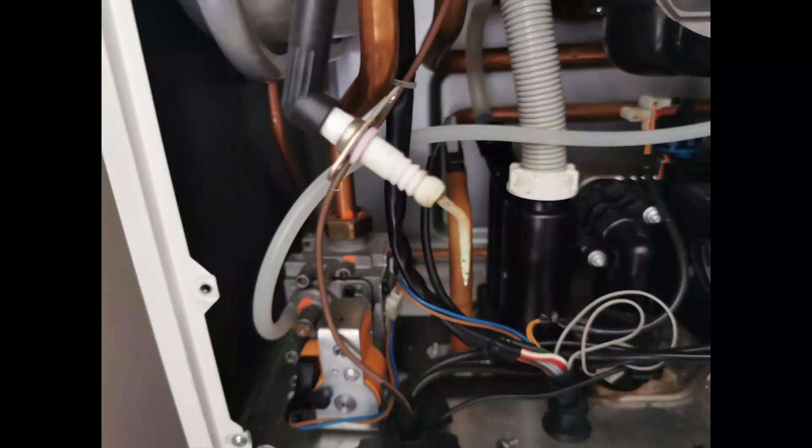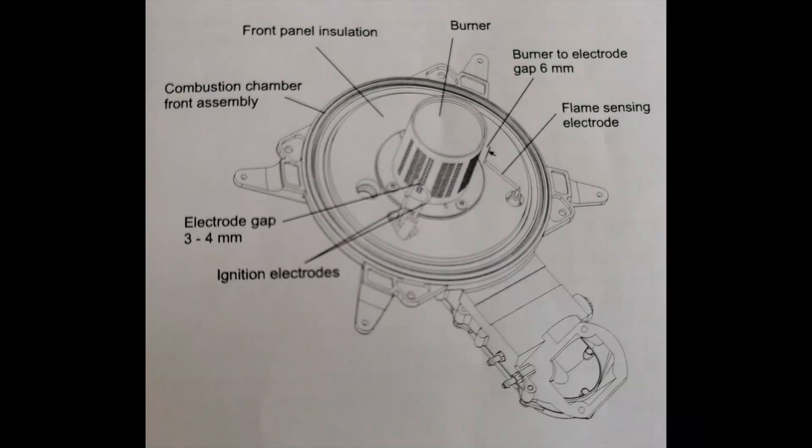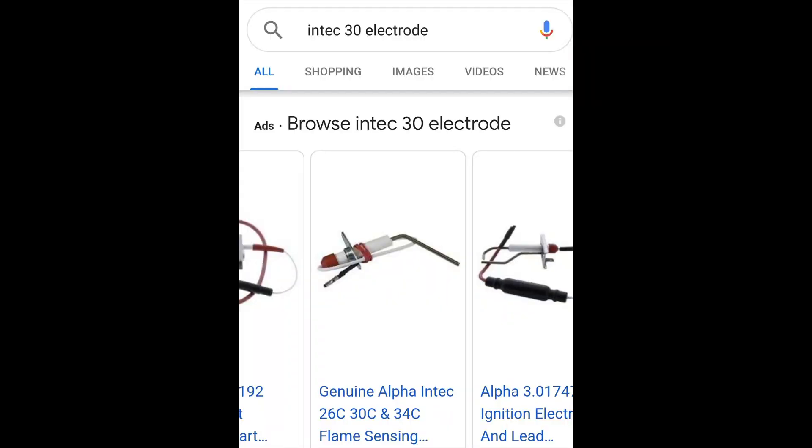Next we'll move on to the flame sensing electrode. Take it out and check the condition. If you don't know what shape, size or length it should be, you can either Google it and compare, or check the manufacturer's instructions — it should state the gap between the burner.